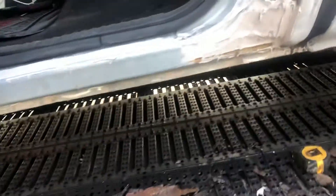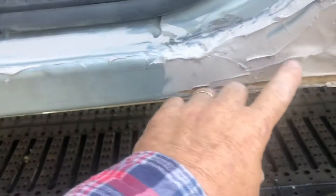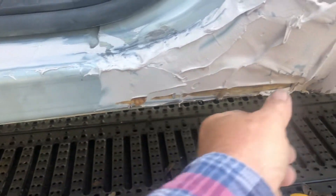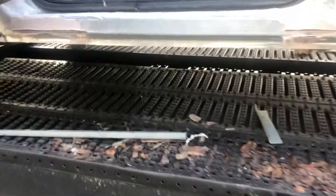Instead of putting one big piece in, I had to put six. I'm not going to try and make it look like it was seamless, but anyway that gets rid of a lot of rust. This here was rusted out — ended up taking some pieces of the new rocker panel and made a section here.